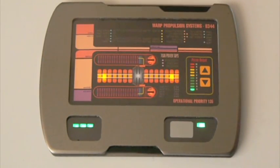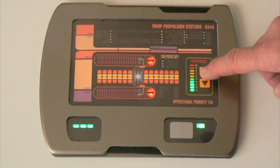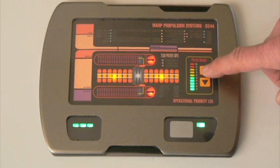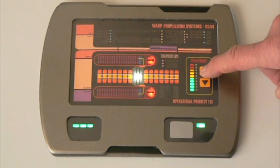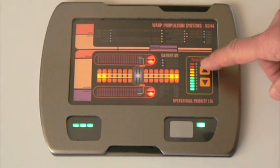In true warp core simulation fashion, the green levels are your safe operating levels. The yellow level is you're getting it up to a higher level, so you're having a faster reaction. You're probably getting higher warp speeds, so they have to be monitored carefully.